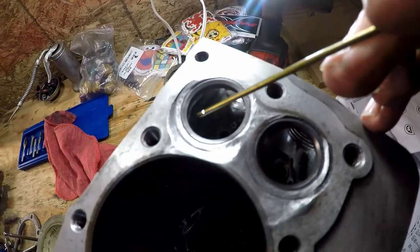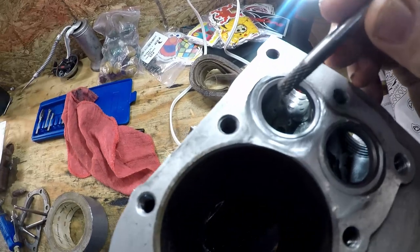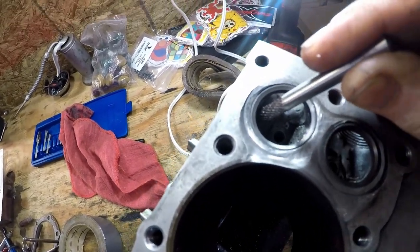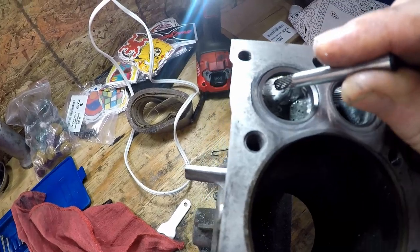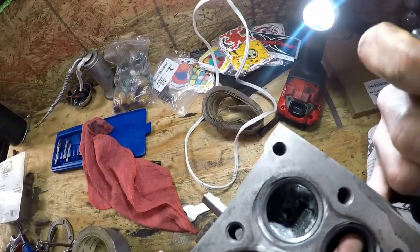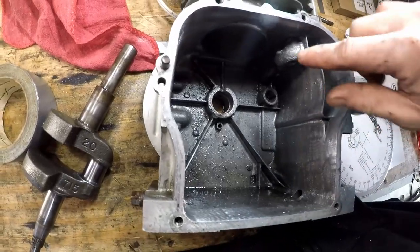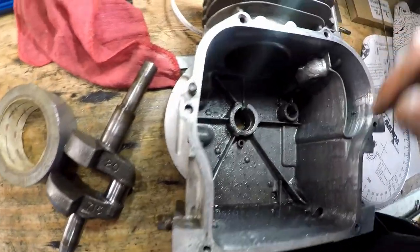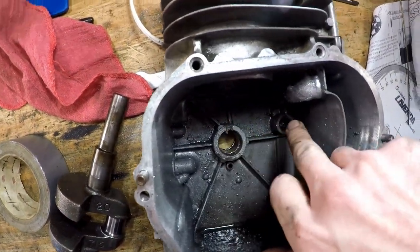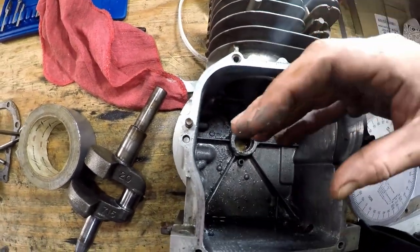And then I blended the seats just a little bit, about like this right here, all the way around — just to blend that seat into the port a little better. And that's about it. Just knocked any sharp edges off, and kind of radiused the top of these oiling holes on both of them, where the oil kind of flows down in there a little bit better.